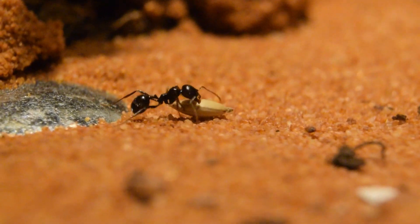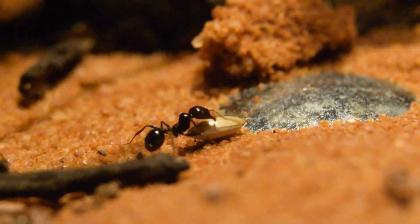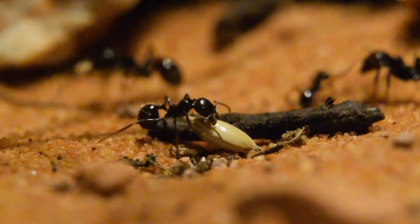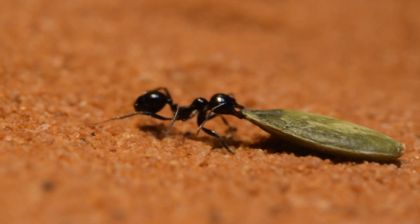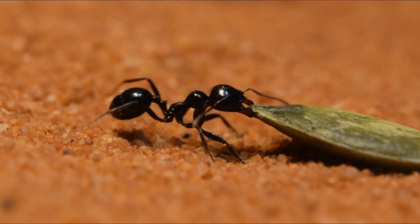What a showcase of pure strength! Even an obstacle couldn't bother this one — they are very devoted to their tasks. Sometimes a bit too devoted if you ask me. This ant tried for hours before calling it a day.